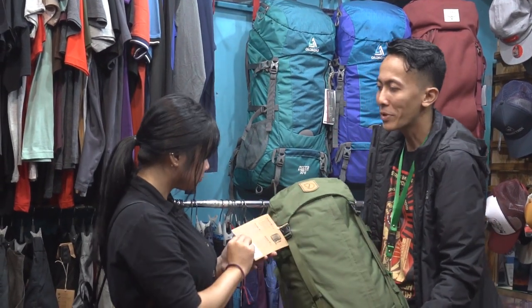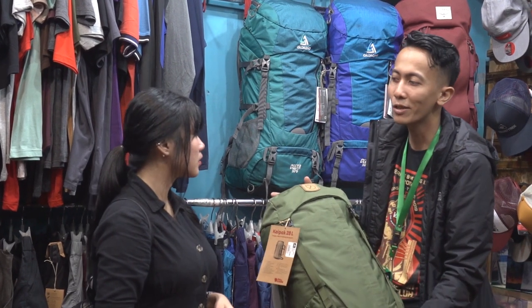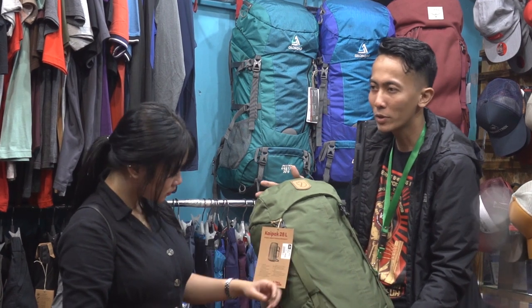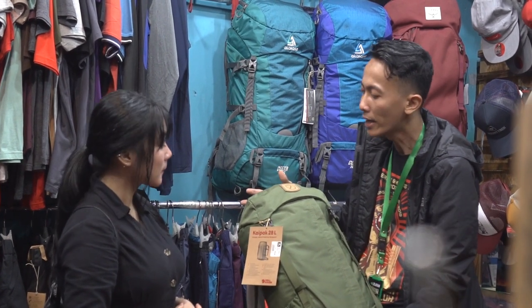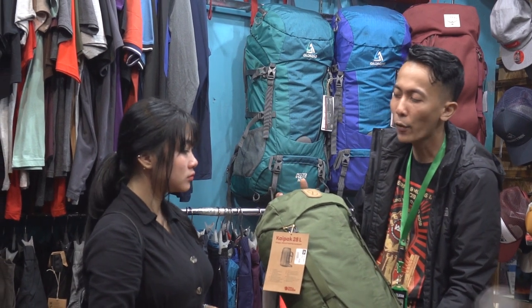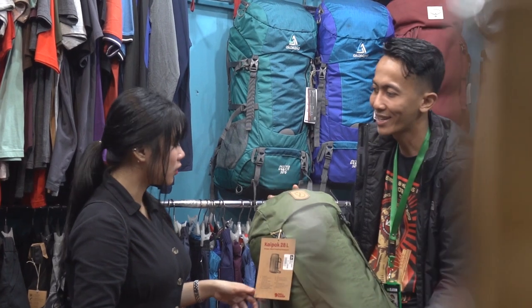Wah ini ya? Ya, semi-carry dari Vijareven. Bahannya sudah J1000 — J1000 itu sudah water resist Kak. Jadi aman banget buat cuaca, kita kan nggak tahu cuaca Kak. Dari grimis atau intensitas sedang itu aman banget. Tapi kalau mau full waterproof, kita ada lagi wax. Kita bisa contohin cara pemakaiannya seperti apa.